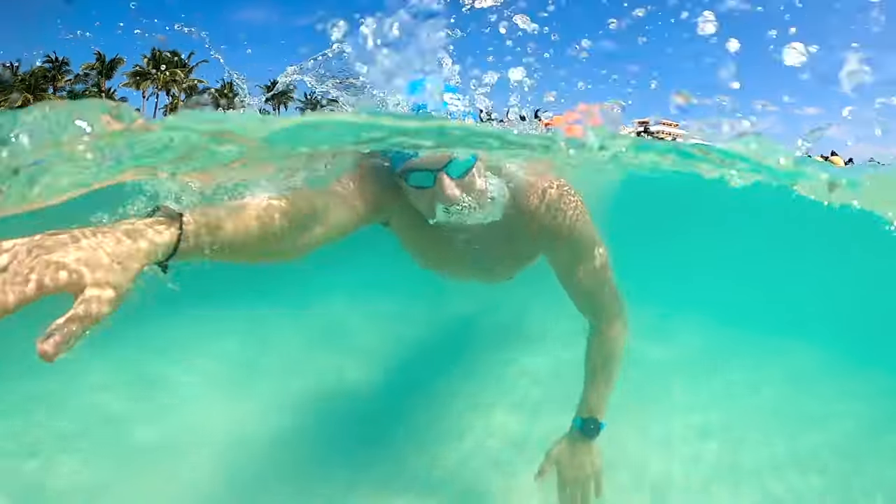When you're just starting out on these shallow water swims, start with just five or ten minutes and work your way up. As you get comfortable, add more time.